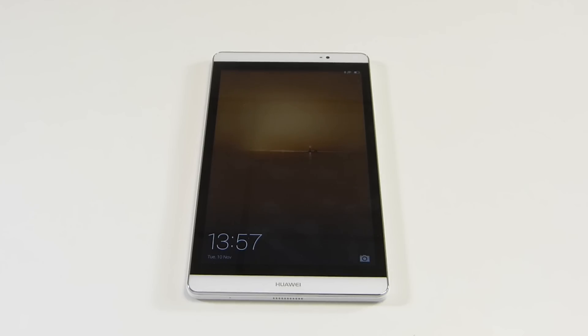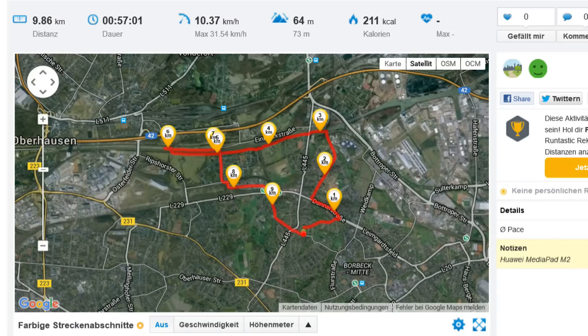Bluetooth 4.0 is also supported. There's no NFC on this device, and just to mention the GPS — it is pretty quick and pretty accurate.